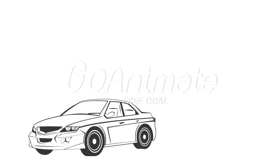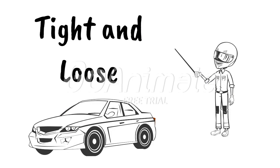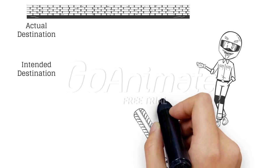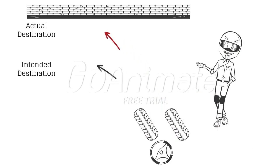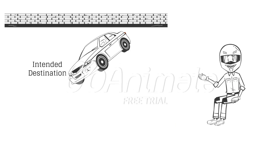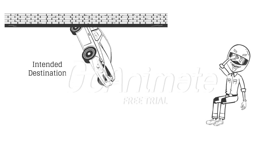First we must bring up the two most basic handling terms: tight and loose. When your racecar is tight, you will be steering into the corner and your front end will not want to go where you are pointed — it will push towards the outside wall. When your racecar is loose, the front end will go where you intended to, and the rear end will break free and slide, possibly causing you to spin out.